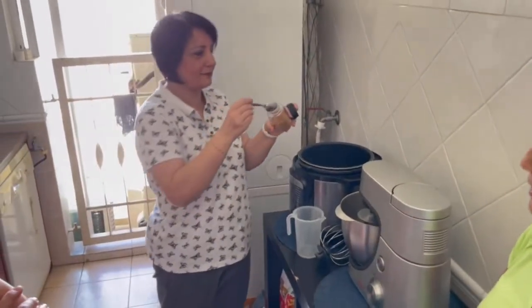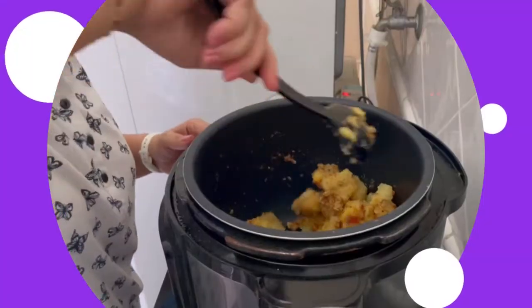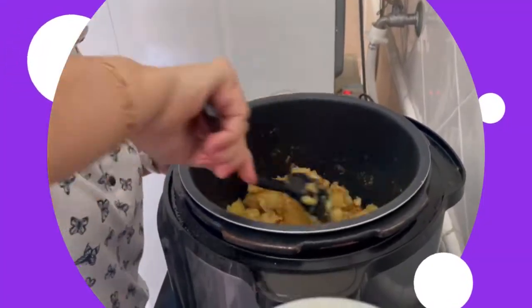How much will you get? Also two or three teaspoons — this is a better one to use.